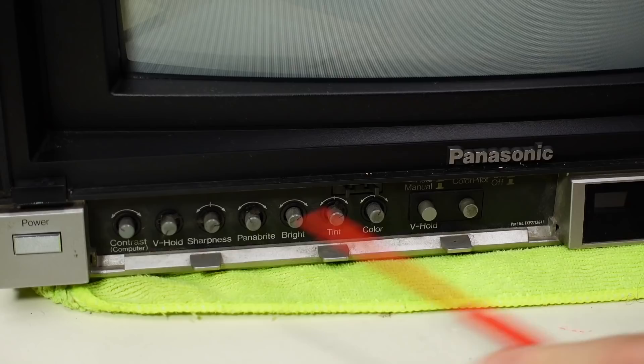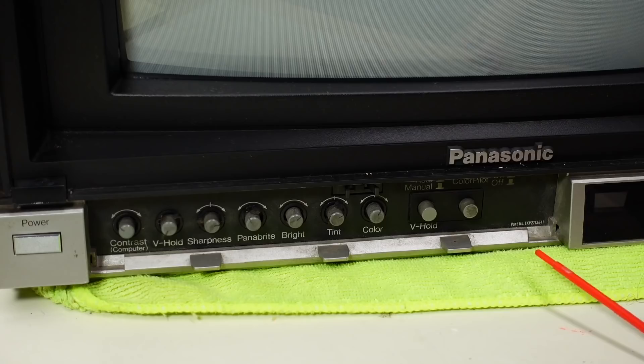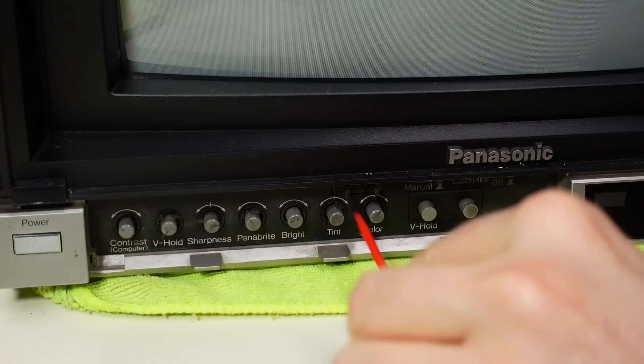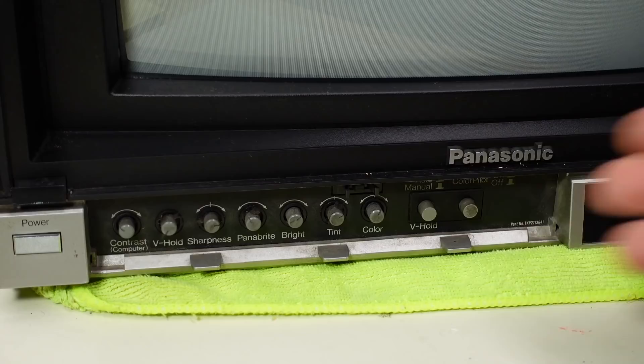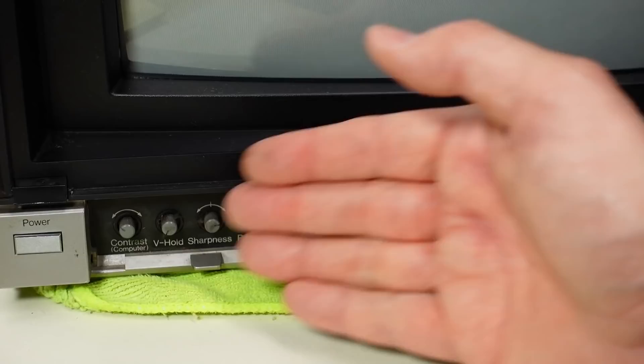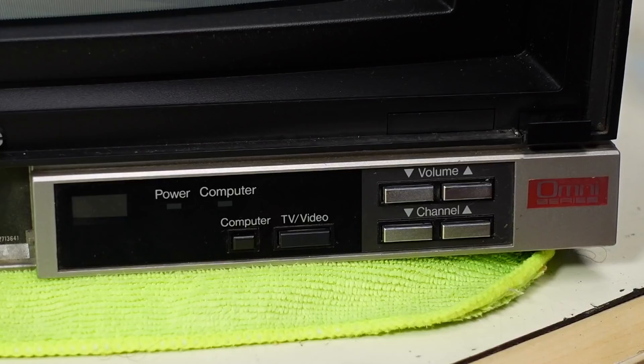The front door is missing, which is really unfortunate because I'm sure it was a nice silver plastic to match the rest of the monitor and it'll be impossible to find. It looks like the original door had little plastic standoffs that went into holes on each side with a latch that clicks in and out. The holes are fine but the door is missing — if anyone out there has one, let me know.